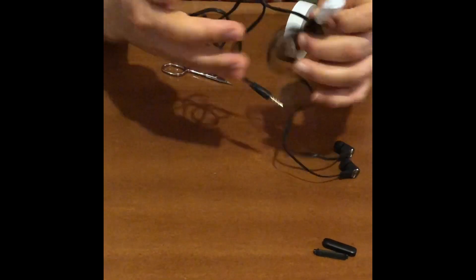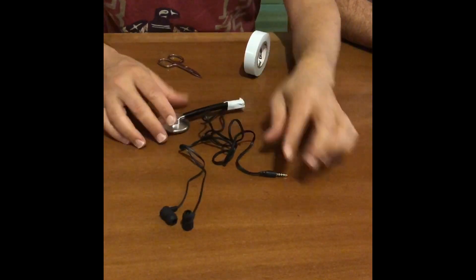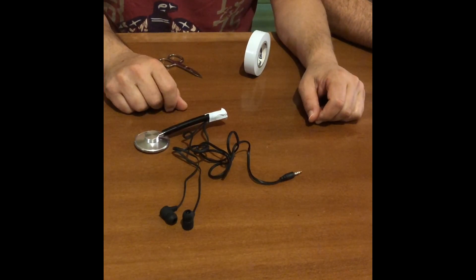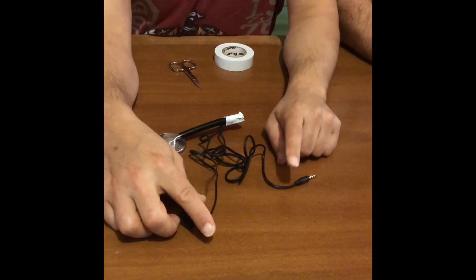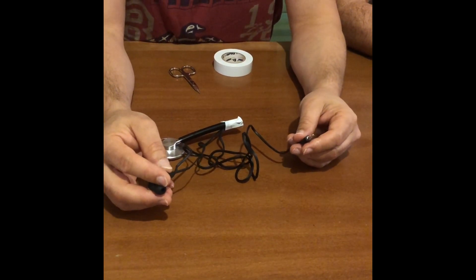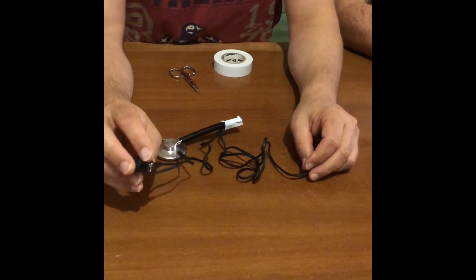All the components of the remote stethoscope are basically what you see in this image here. Make sure that the headset you take for this purpose will have a microphone and not only speakers.